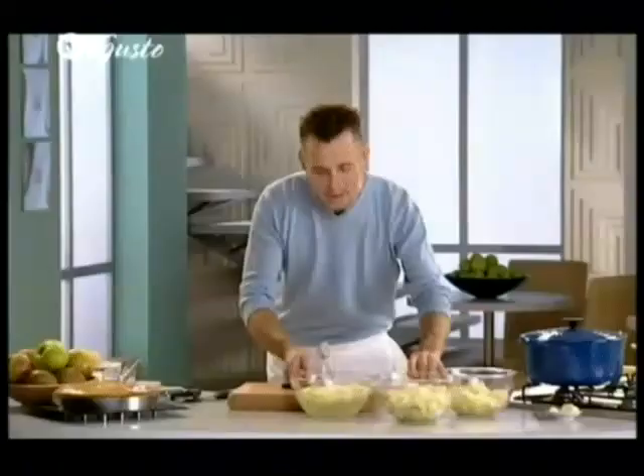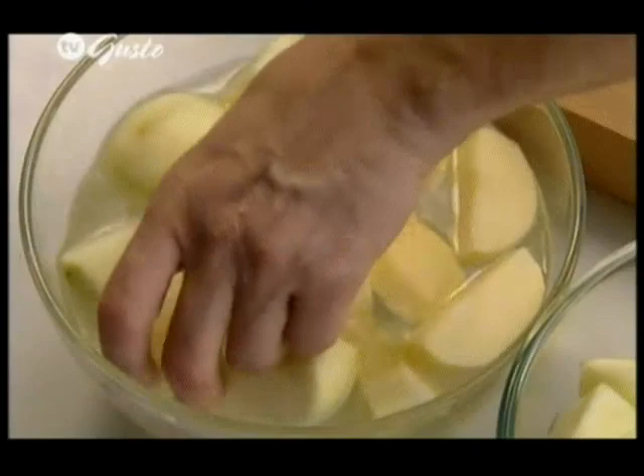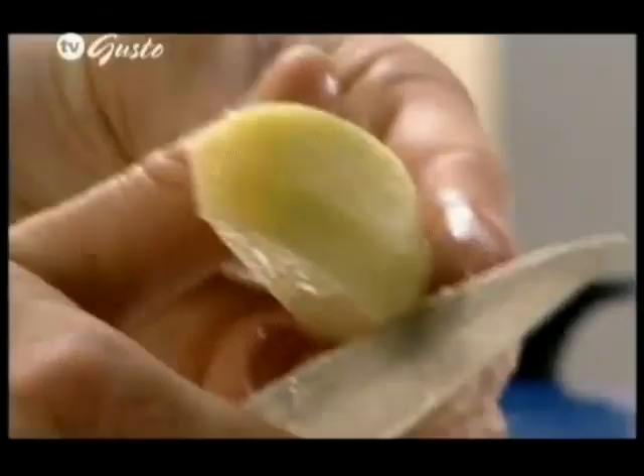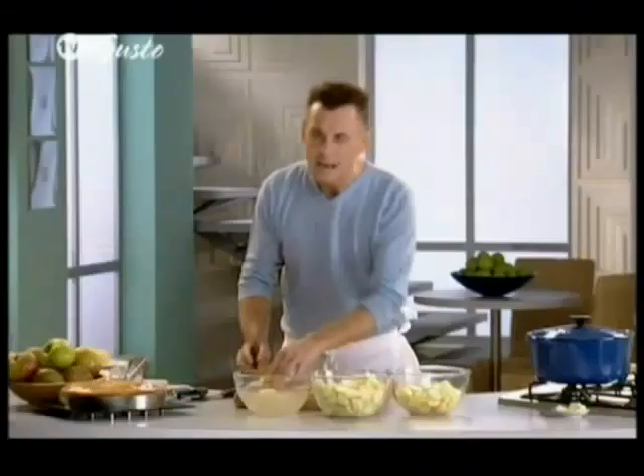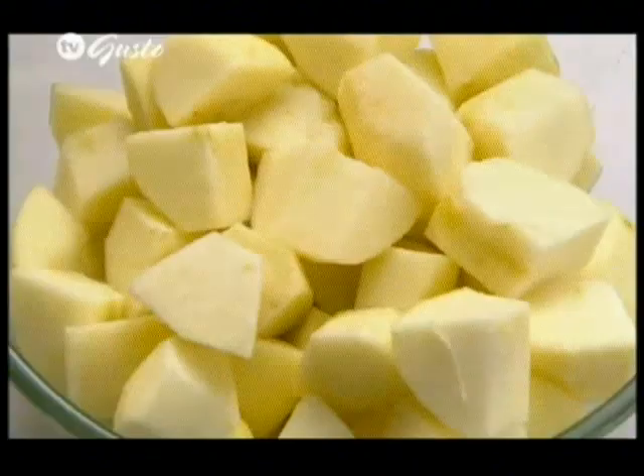And now it's time just to cut these in half again. Notice I'm keeping the Bramley apples separate from the Russets. The quantity you're going to require is about a kilo of the Bramleys and about 675 grams of the Russet apple.